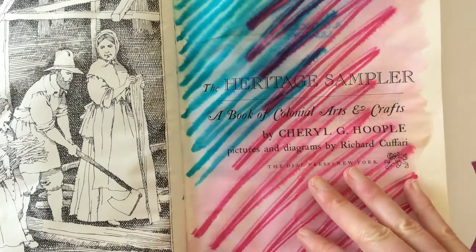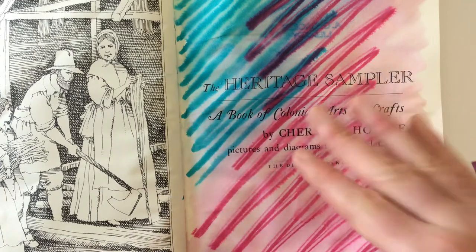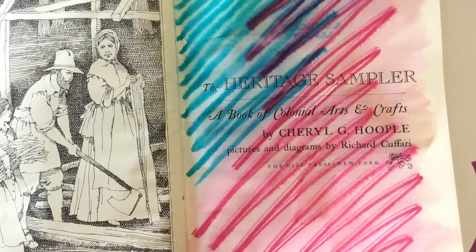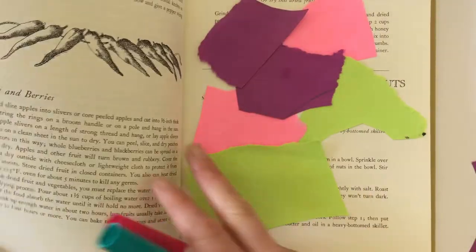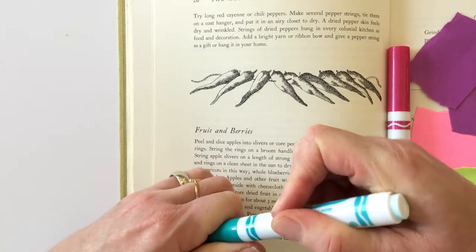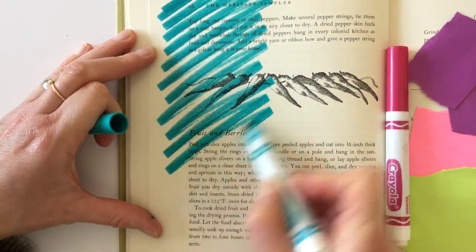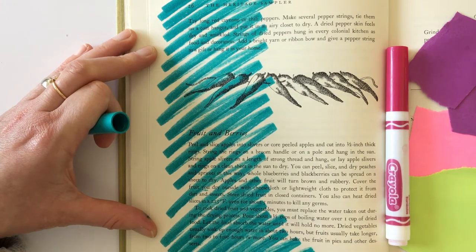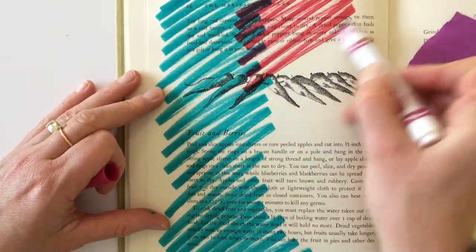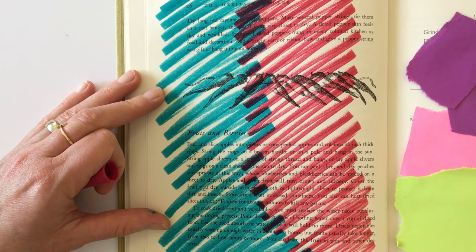Another way to alter a page of text is to just add color over the top, which will push the text that is already there to the background and the color is in the foreground. This gives you space to add your own text and your own thoughts. This is super fun to do — you can do this with markers or with watercolors. You are literally just scribbling some color over the page. This goes so against what I learned as a child — you do not draw into books. But with this exercise we are going to, because we're turning this book into an art piece, into our personal container for our thoughts of learning.